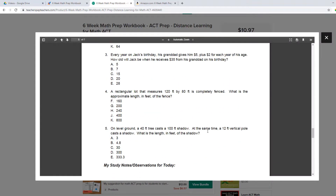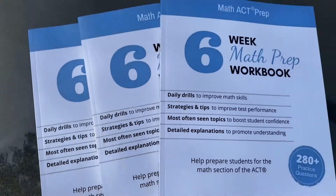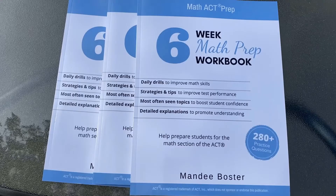Get this version here. You can find all these links, a free sample, and more info at my website, teachmathwithme.com. Look for all the links you need in the description as well. I will see you next time.